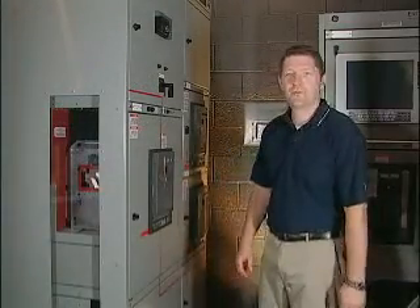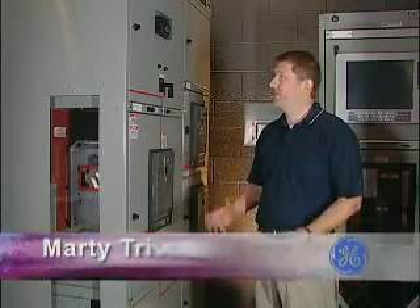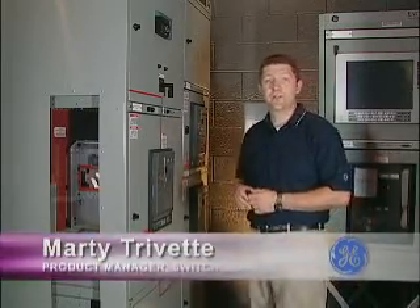Hi and welcome to our GE Low Voltage Revolution Tour. I'm Marty Trivette, the Switchgear Product Manager. Today I'm going to introduce you to our new line of switchgear.